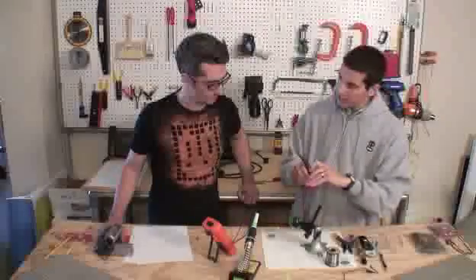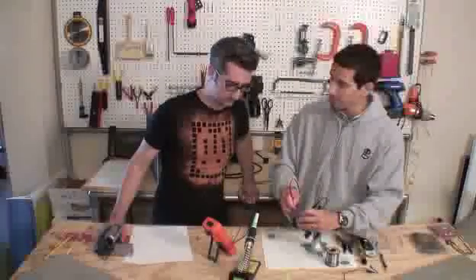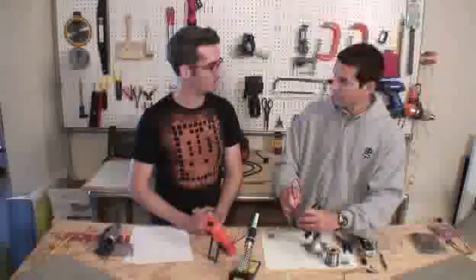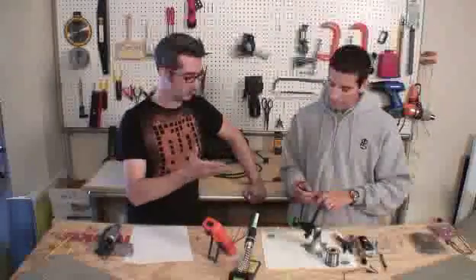If you do happen to reverse the leads, that's still okay — you won't damage the meter. You'll just see a negative voltage on the screen, because the positive and negatives are backwards, so it reads negative 3 volts. Current's flowing the other way and it's fine.